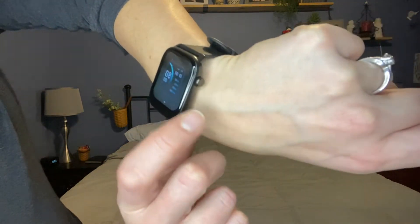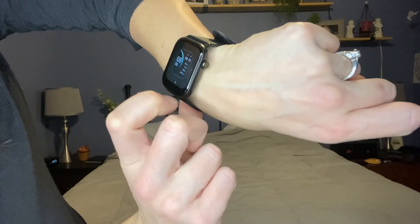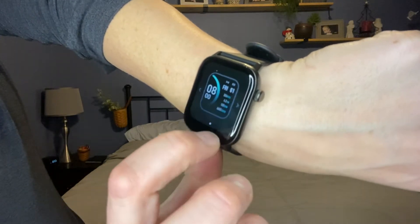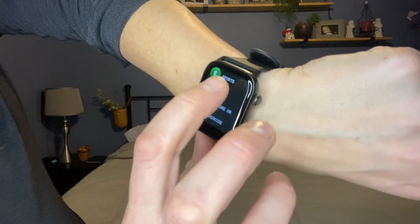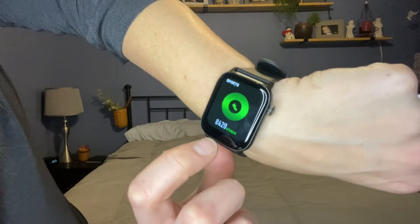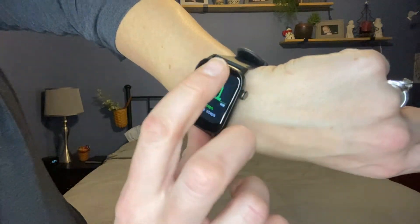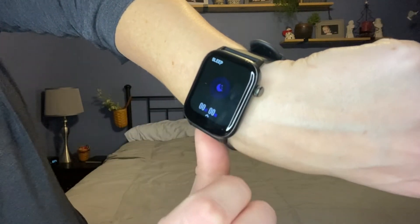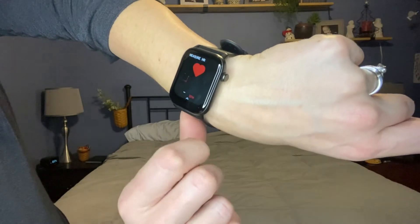They show different things. So here it shows time, date, vibration, and all my health numbers. And then here you can go ahead and get the sports and figure out how many steps you've taken. So many different options. Go back and do sleep mode, or measure your heart rate.